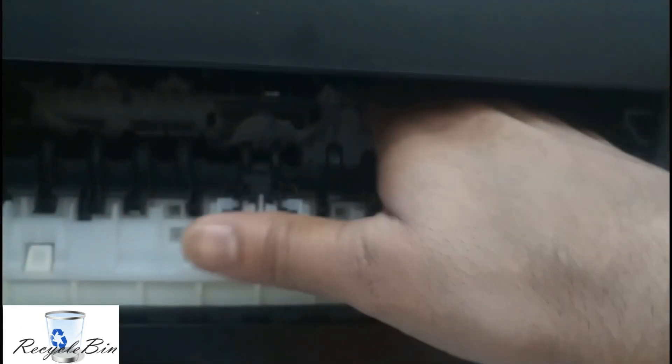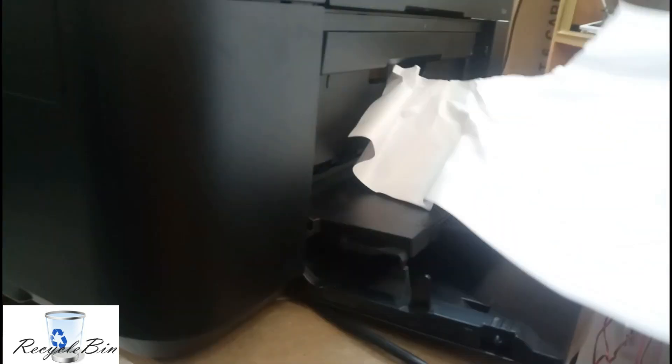There are some other things also stuck over here. Let me rotate to another side to see what else is stuck. We have to take this paper outside. Now it's almost clear — we will make sure one more time whether all the paper has come out. The paper jam is almost clear.